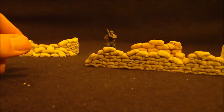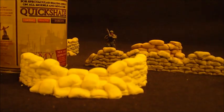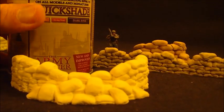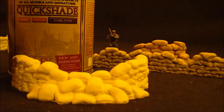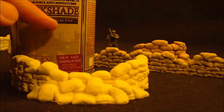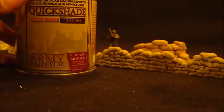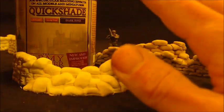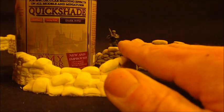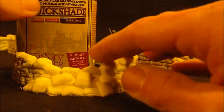I decided to try Army Painter. I don't dip my miniatures, which in retrospect I might consider in the future. The Army Painter shades come in three colors — I went with the strong tone and the dark tone to see what the difference was and which would work better for terrain. I'm trying to keep the labor on these pieces at a minimum so I can continue to offer them at a low cost. I'm just spray painting them, then dipping them, and after that giving them a dry brush.